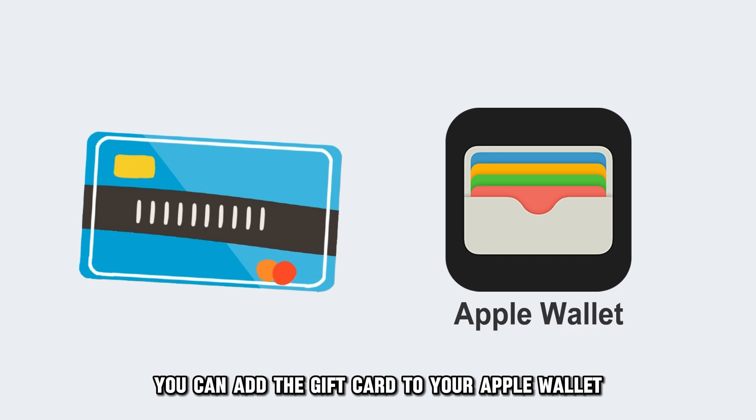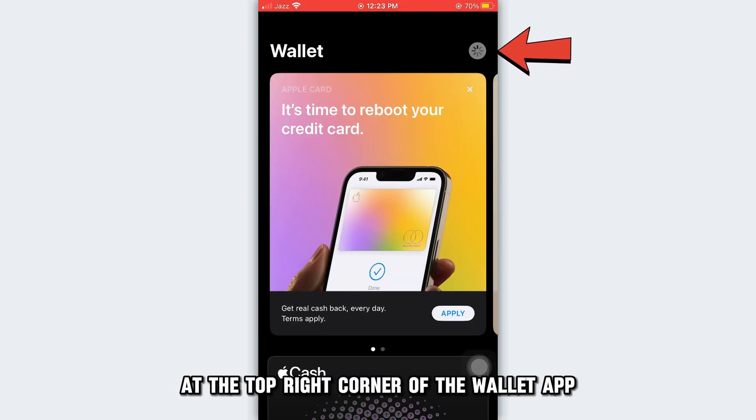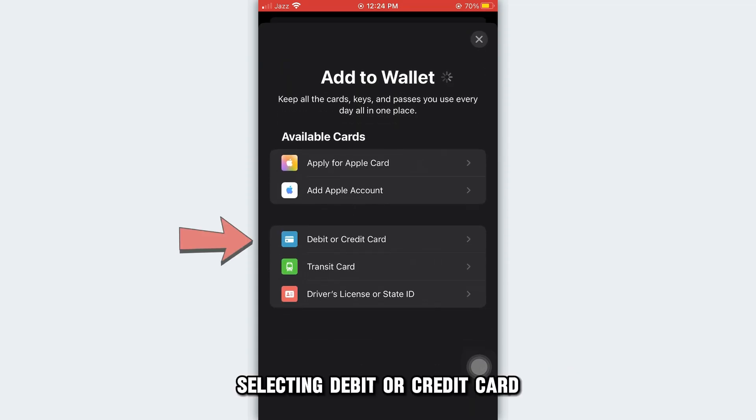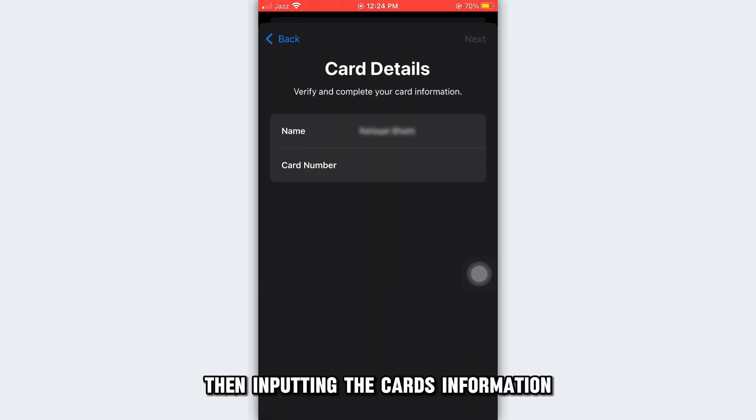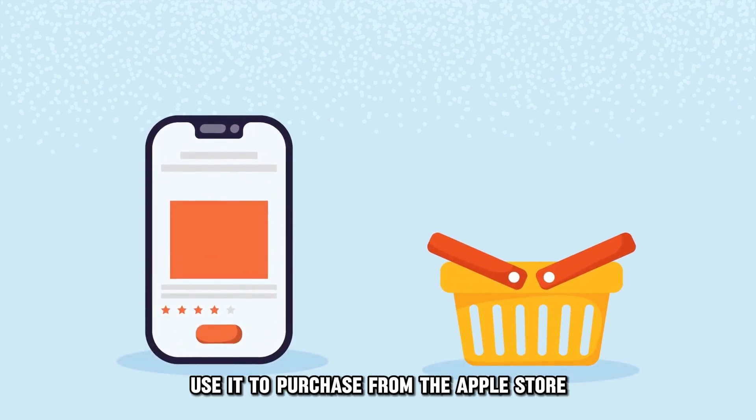Alternatively, you can add the gift card to your Apple Wallet by tapping the plus icon at the top right corner of the Wallet app, selecting Debit or Credit Card, then inputting the card's information. Once you save it, use it to purchase from the Apple Store.